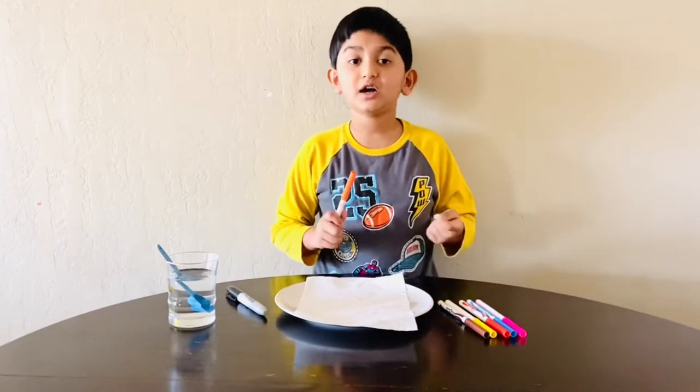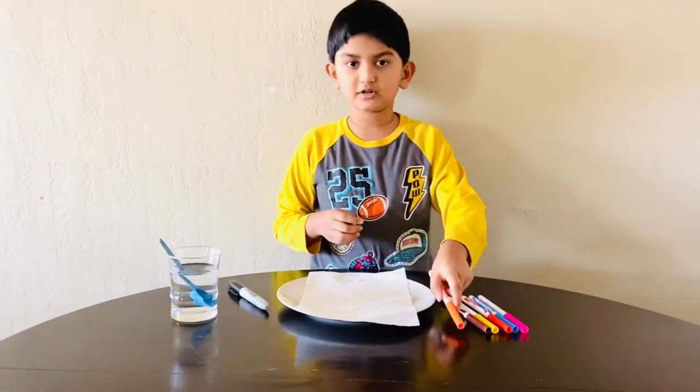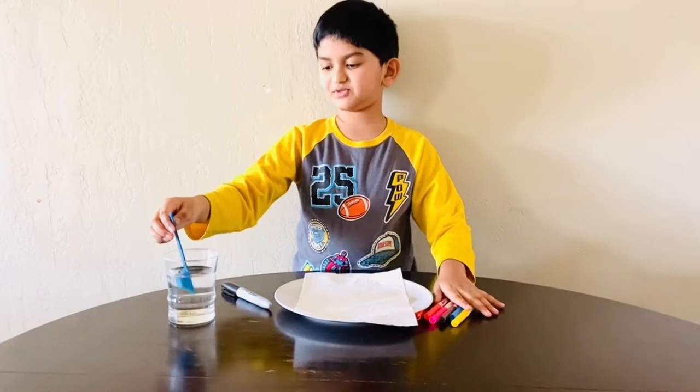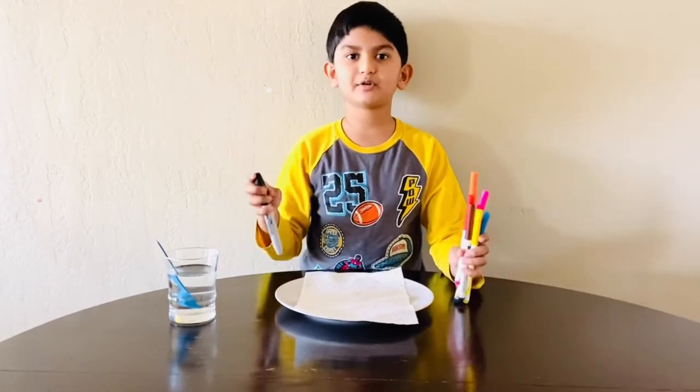Today I'm going to show you colors from words. We need colors, a tablespoon, a glass of water, and a permanent marker.